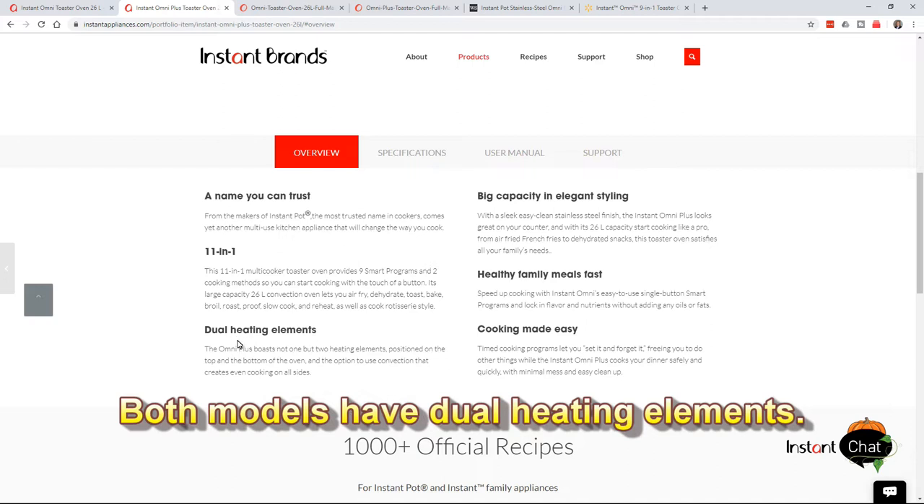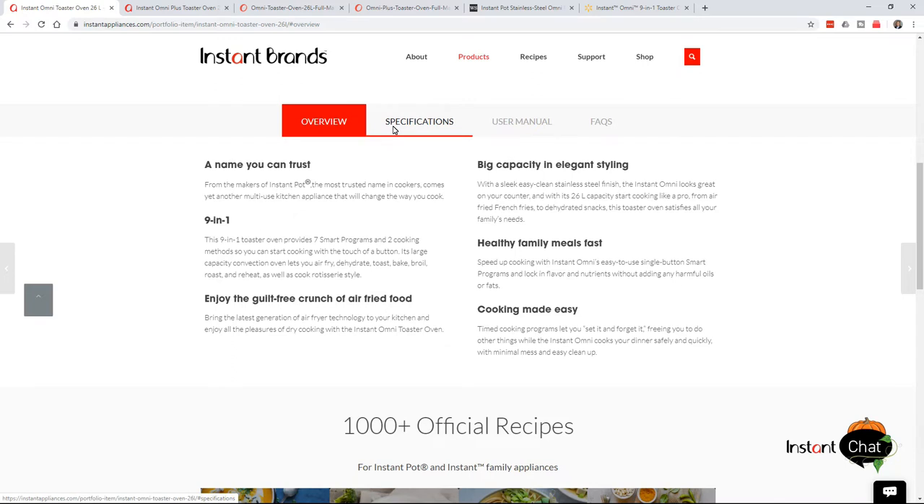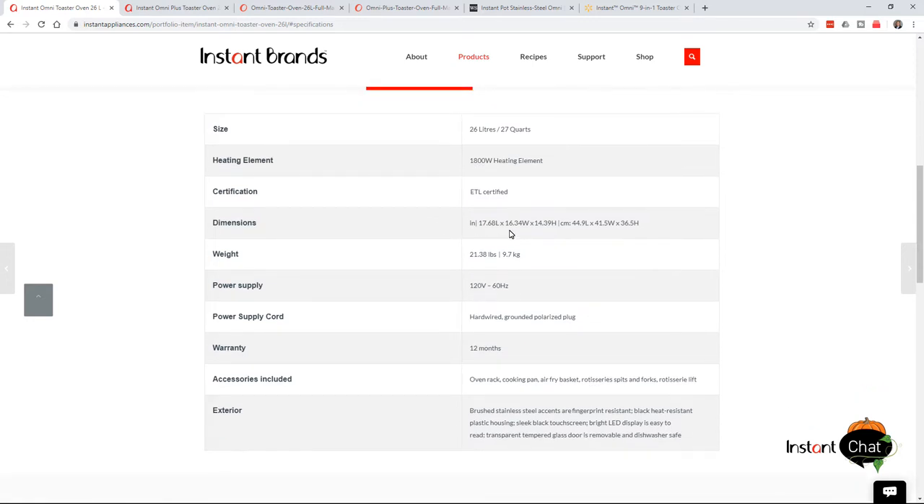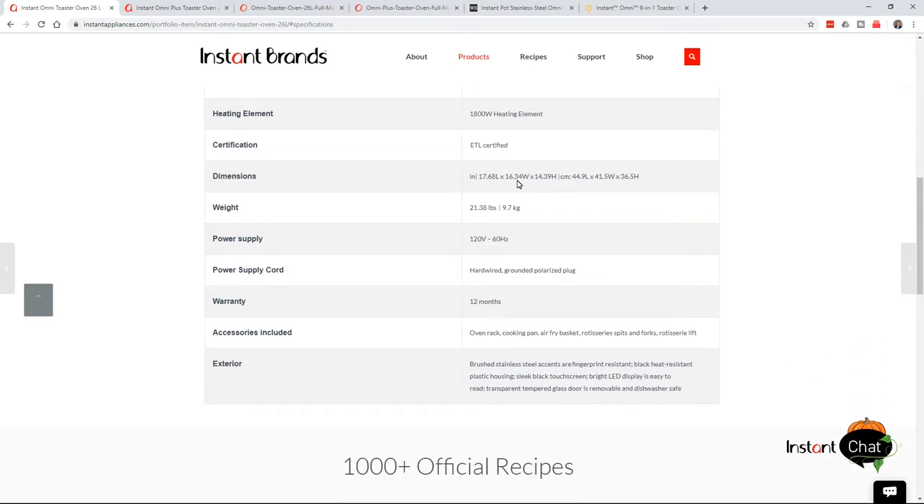They have dual heating elements, top and bottom. Now let's look at the specifications for the non-plus version and see how they compare with the plus version. The non-plus version has an 1800-watt heating element. If you remember when I was talking about the Amazon smart oven, it has a 1500-watt heating element, and I was saying that's kind of low. The folks at Instant Brands are coming in at a higher end at 1800 watts, which is going to cook things a bit faster. The weight is about 21 pounds, and you get a 12-month warranty.